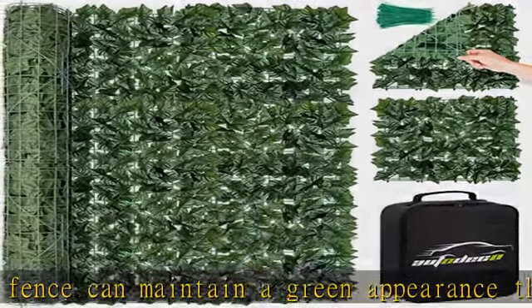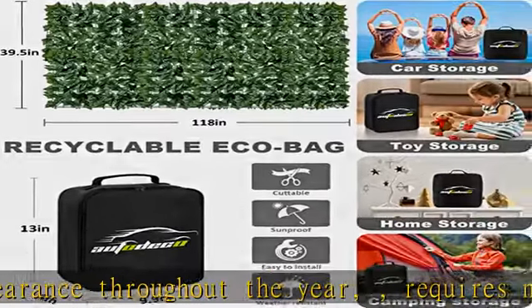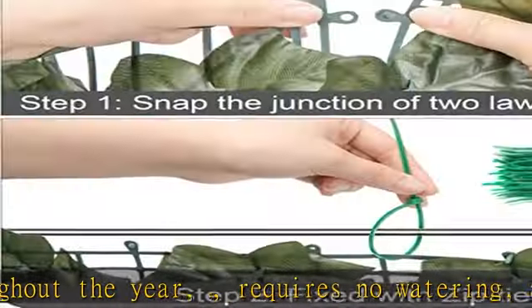With dense foliage and a breathable back mesh, while maintaining privacy, it can also take into account beauty and ventilation.